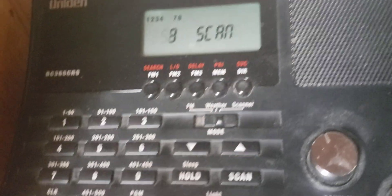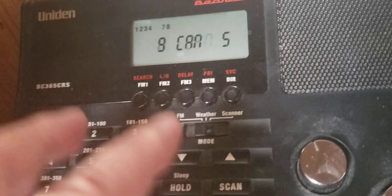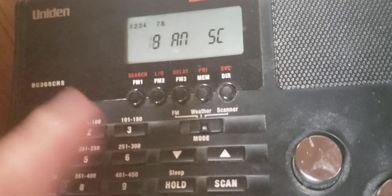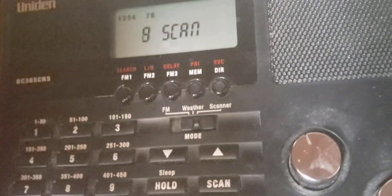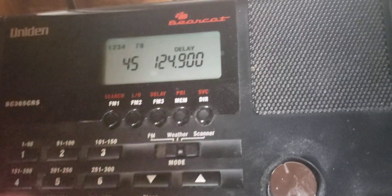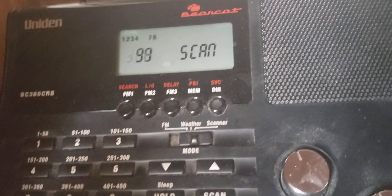Once you're done putting all your codes in, release the hold and press scan. It'll go through all the channels, and once any scanner picks up a signal, it'll automatically go to that channel — like police, fire, medical. As you can see, it just went to that scanner and picked up there.